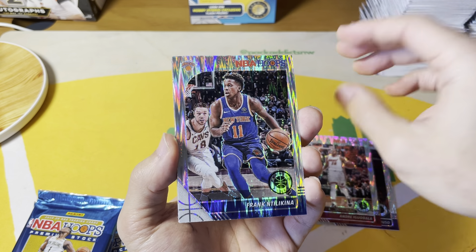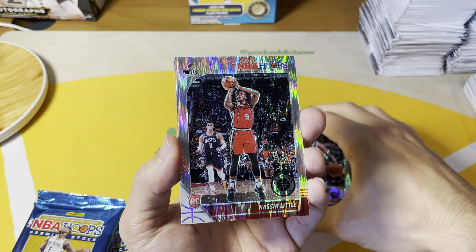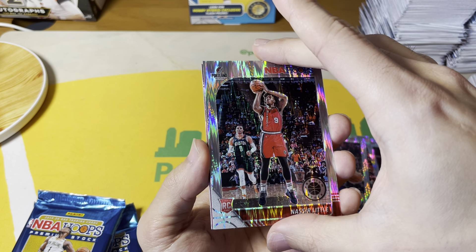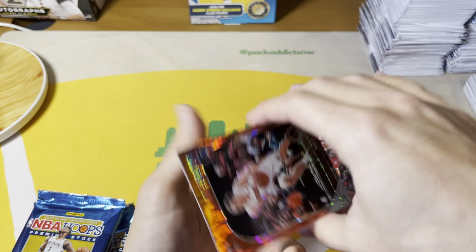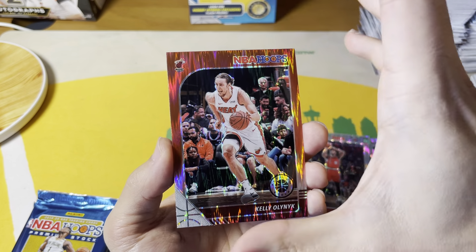You can hit autos, but they're incredibly rare in the product. There's our first rookie — Naz Little. And a Kennely Olenic red. You get one of these per pack, and you get one numbered card per box.